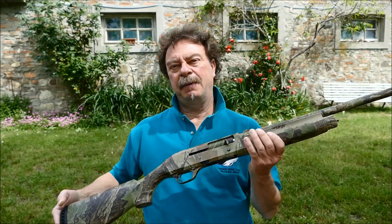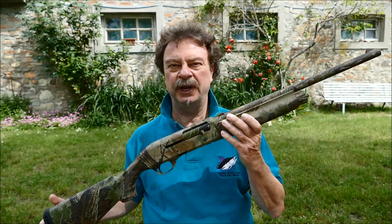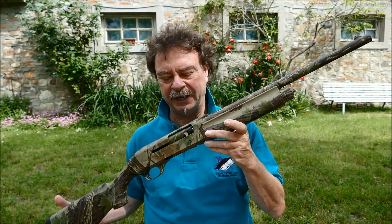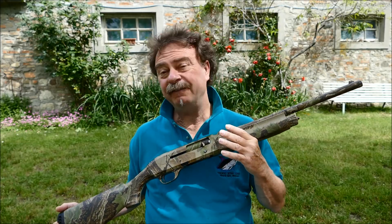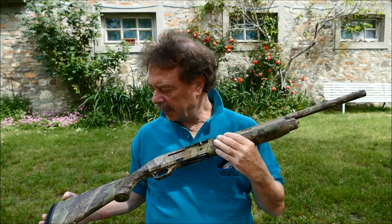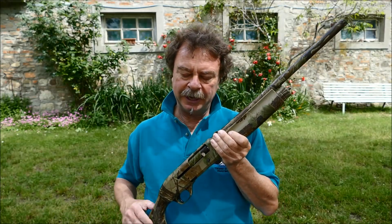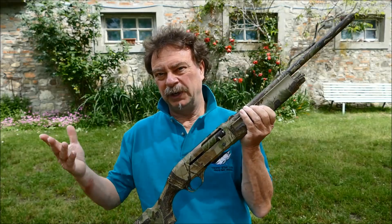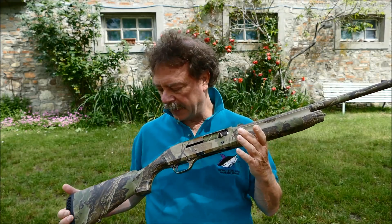Si tratta della Benelli M1 in versione camouflage, che ho fatto fare io, perché questa è un'arma che ho acquistato anni fa all'Armeria Innocenti e che poi feci fare camouflage dalla Rainbow Graphics, che all'epoca operava vicino a Gardone e Valtrompia.